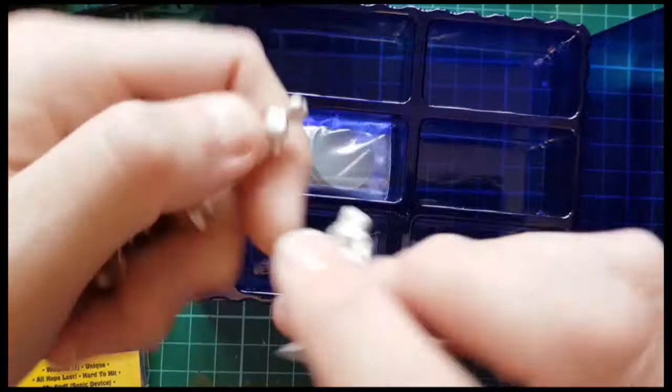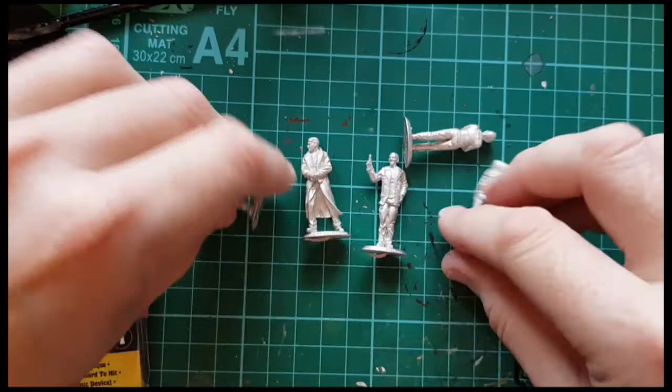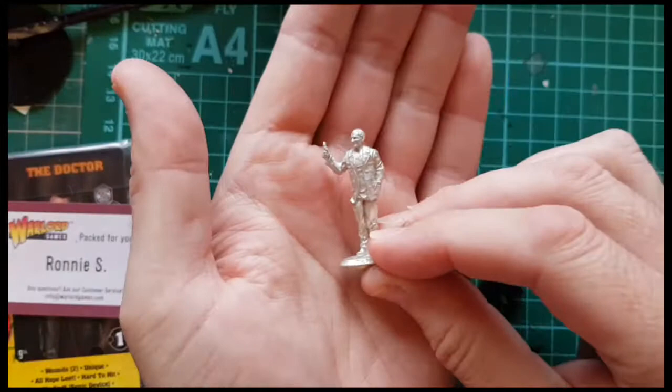Let's take these out and have a look at them. So let's look at the Doctor first.